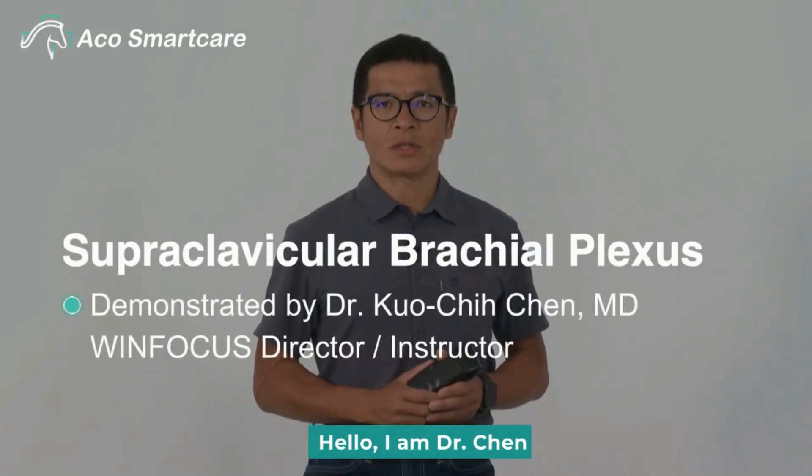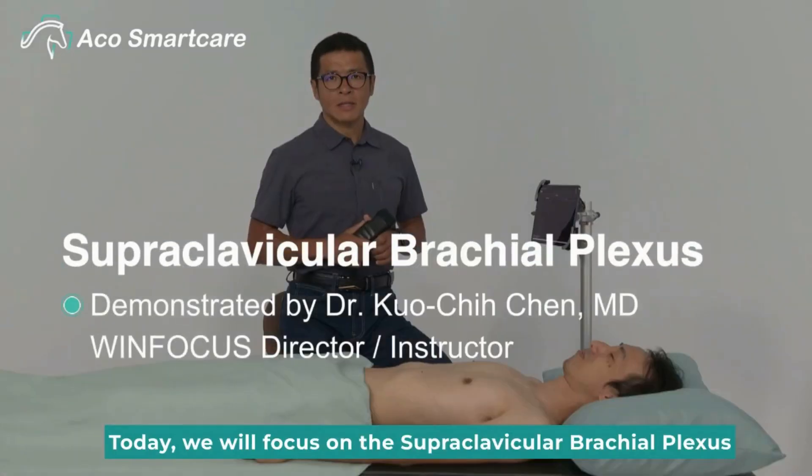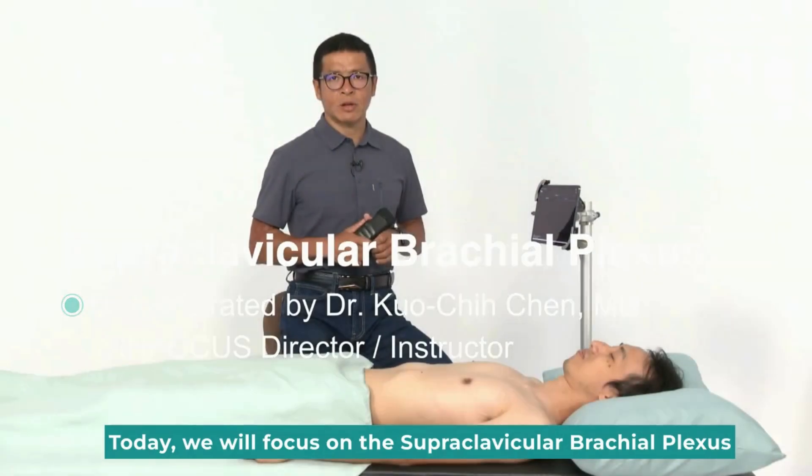Hello, I'm Dr. Chin. Today, we will focus on the supraclavicular brachial plexus.